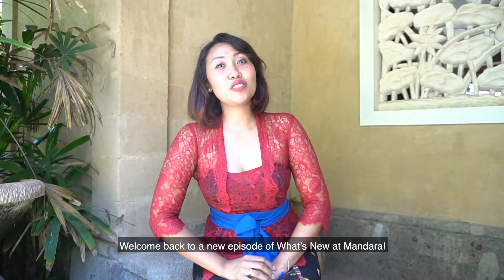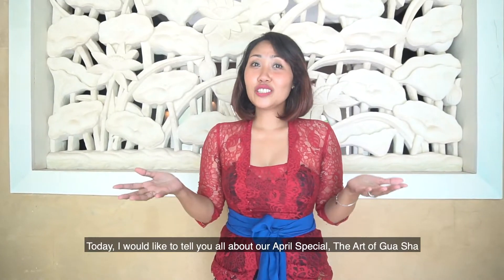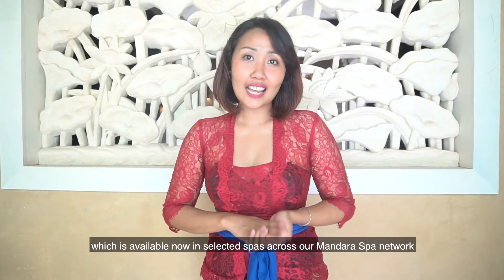Hello Mandara fans, welcome back to a new episode of What's New at Mandara. My name is Dewey and I'm so happy to meet you all. Today I would like to tell you all about our April special, The Art of Gua Sha, which is available now in selected spas across our Mandara spa network.